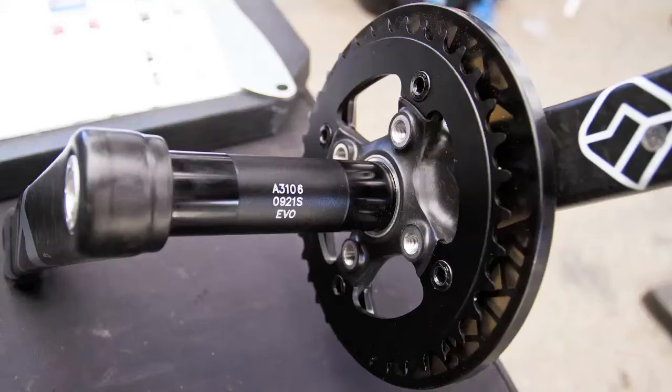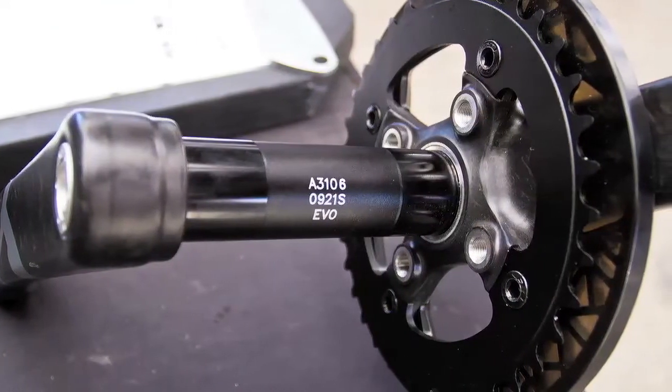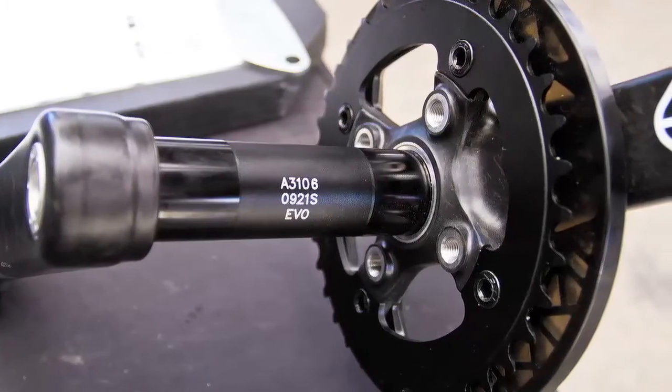You've got your standard threaded English bottom bracket, 68/73 — it's going to work on that. It's going to work on your PressFit 30, your BB30, and your BB92.